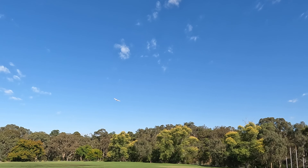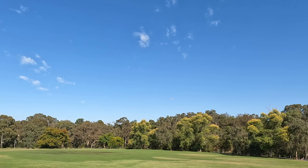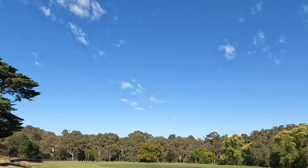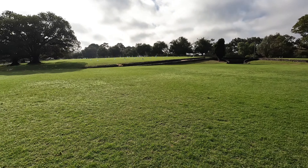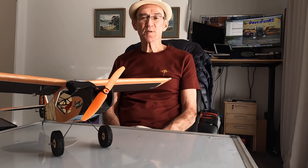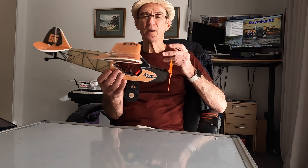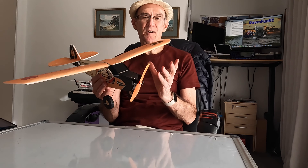We're going to see if this little Savage Bobber flies. We'll try a hand launch. Day two had a bit more success after securing the rods, but any attempt at a right hand turn ended badly. This time I actually managed to get a five minute flight out of it and I was able to analyse the flying characteristics a bit better.